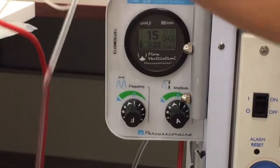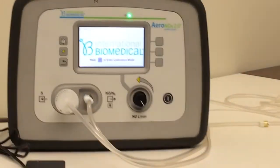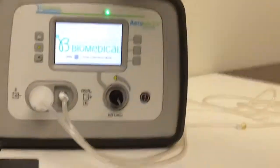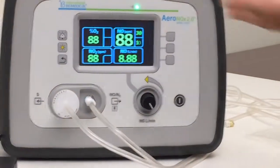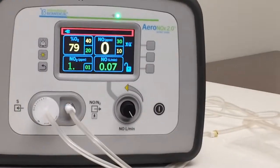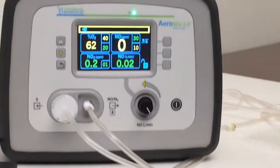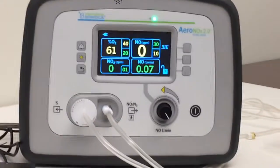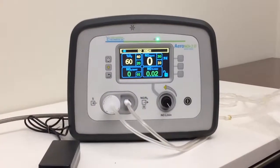So you've got gas flowing through the circuit, we're going to go ahead and turn our Aranox on. We're going to skip the splash screen — remember that was our calibration screen. So now we're running iNO through the machine, through the vent, and we should be getting a reading.